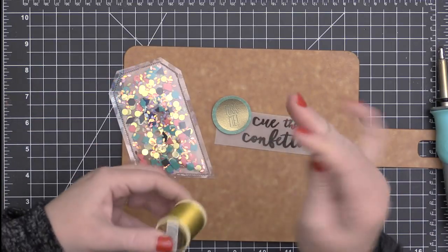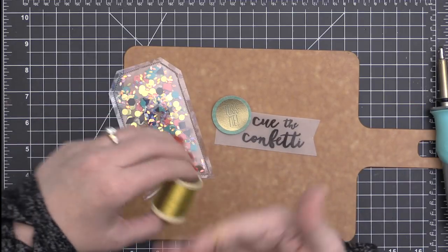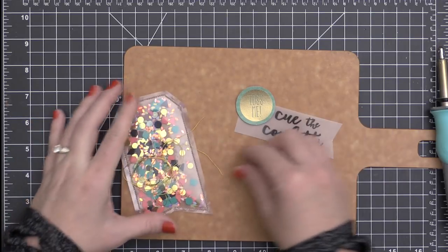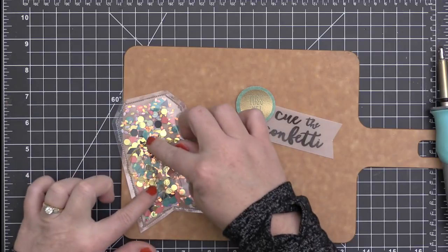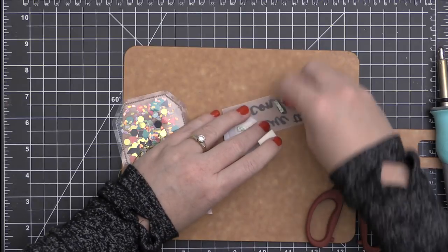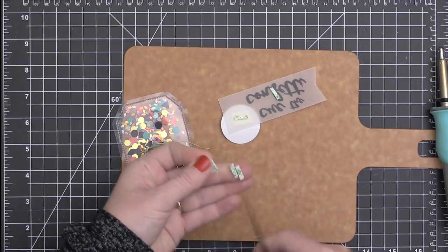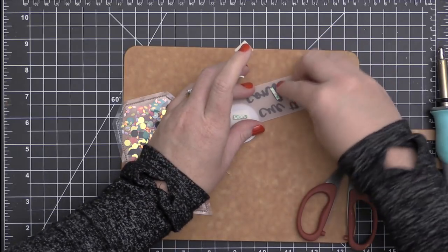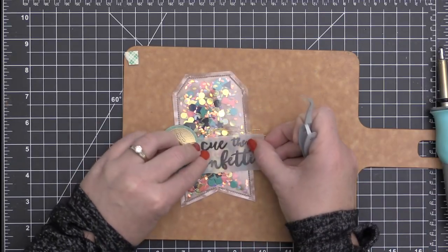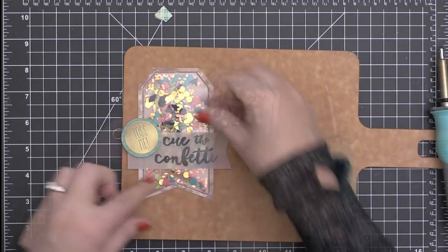Before I attach the sentiment strip onto my shaker tag, I thought it would be fun to have a layer — or a messy nest — of gold thread behind the sentiment strip. So I'm just wrapping it around my fingers several times, placing it on top of my tag, and getting it just right. You know, there is just-right messy — you can't have it look too neat, but you can't have it look too messy either. When you do get it just right, you can go ahead and attach your sentiment strip on top, using the foam adhesive on the back to sandwich it between the sentiment strip and the tag.